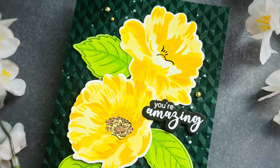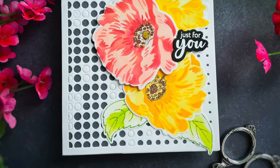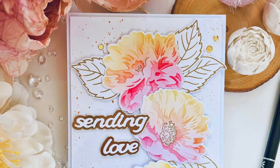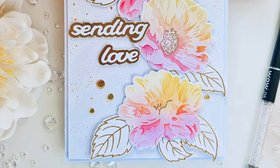Up next is some amazing inspiration from our fabulous designers. To find out more about Dynamic Duo, Watercolor Dreams, and other available products, please visit us at Altenew.com.